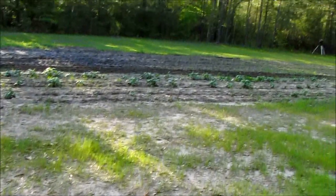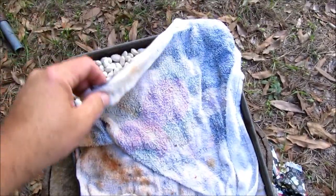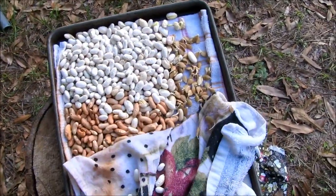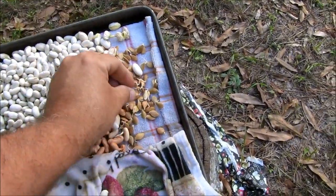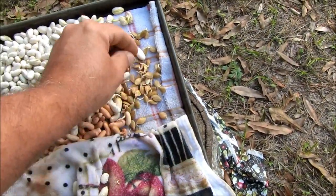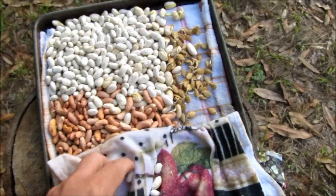Hello everybody, welcome back. This is Kevin with SurvivalistBores.com and we are getting ready to plant some stuff. Remember last week or so we talked about soaking seeds to speed germination. Some of y'all asked me for an update and here we are.